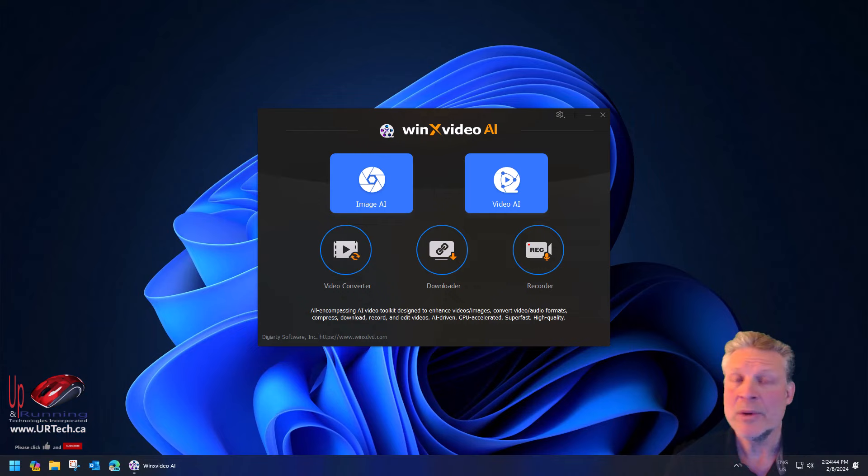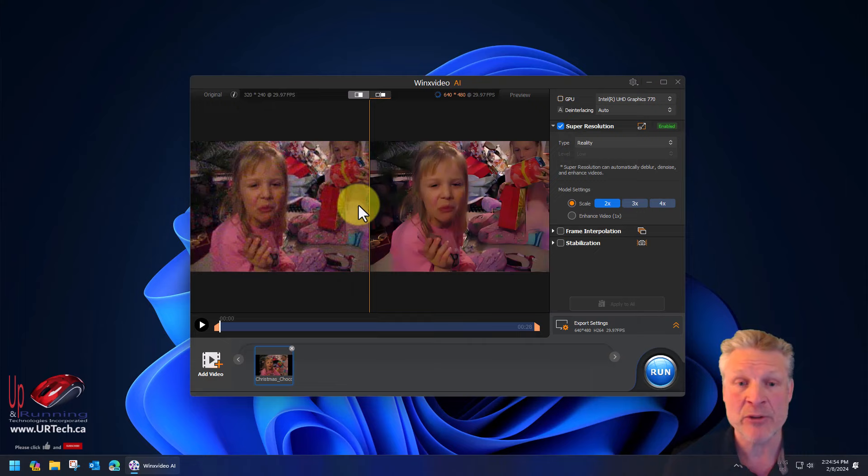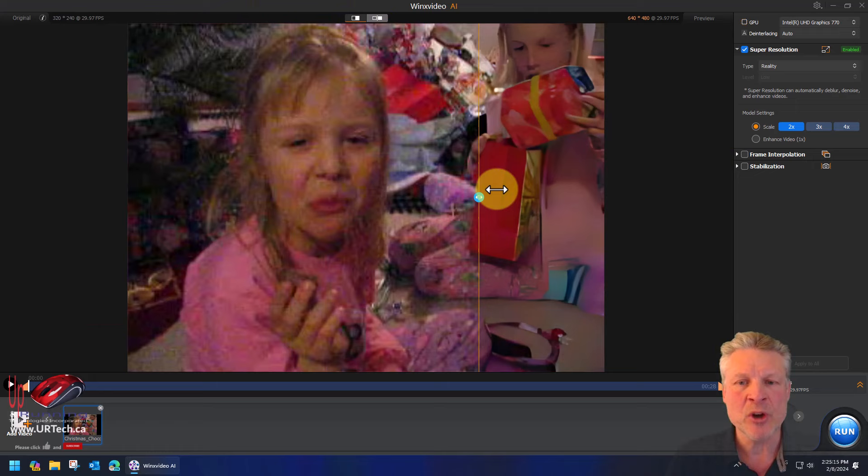Let's get to its main function. Let's go to Video AI and we can just drag a video on. This is actually a digital video I took about 20 years ago — I had a digital video recorder back then. And you can see on the left it's a bit grainy, and on the right it's been cleaned up. Let's make this larger so you can see the screen, and the better way to view this is to click the tab at the top to get a different view and go back and forth to see what things look like.